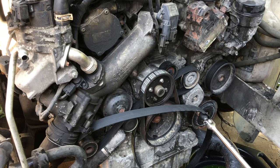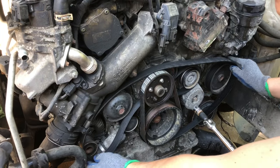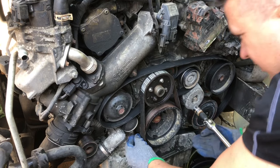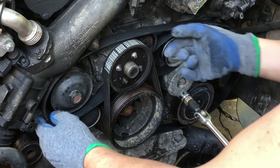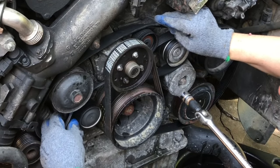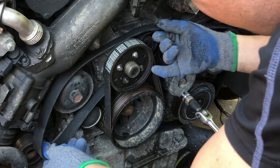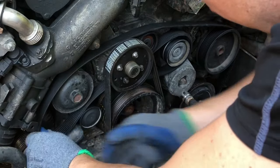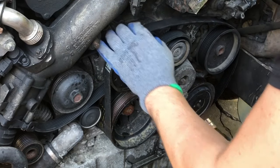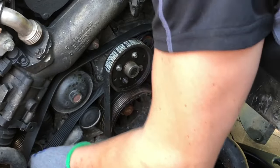Let's go ahead and actually install the belt. We'll just have to remove it from a little place right here where the alternator is, install the various components here, put it nicely around like this, and make sure it's on the back side of that.